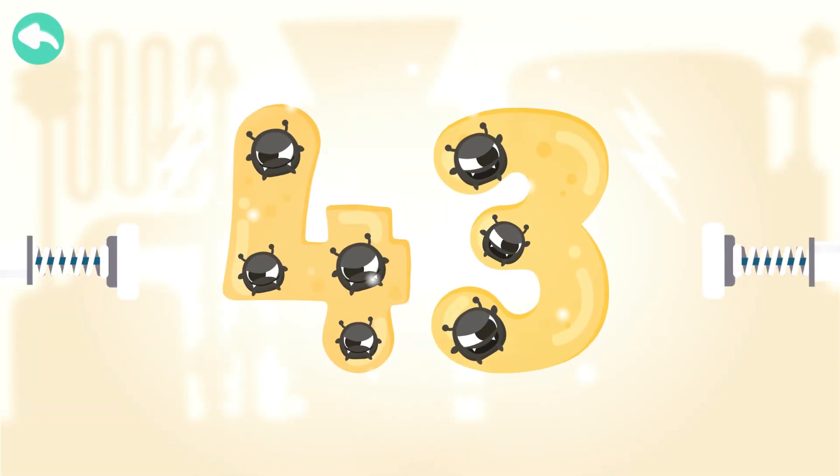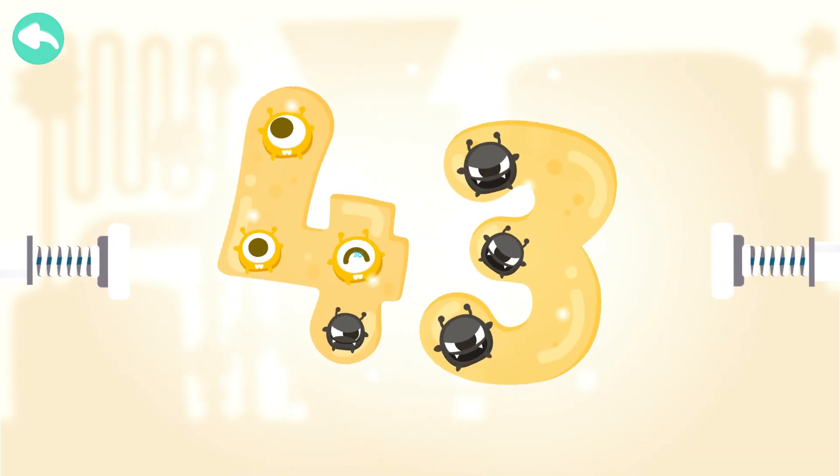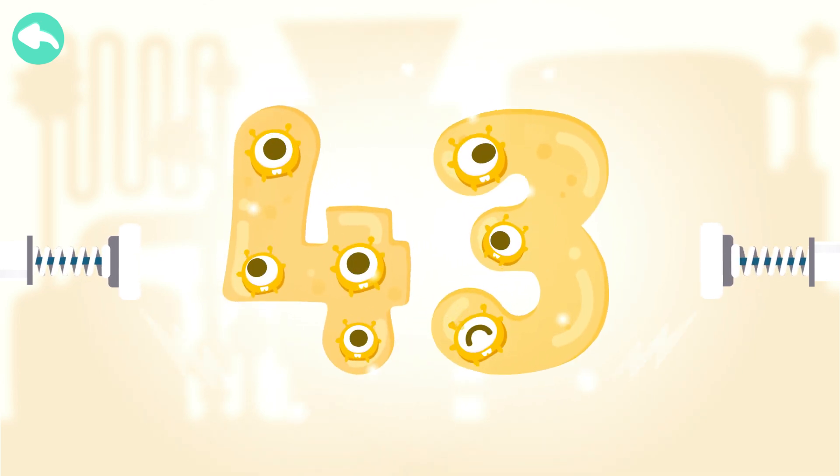Touch the dark box to cure the number. 10, 20, 30, 40, 41, 42, 43.